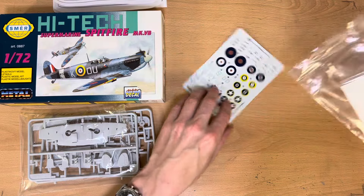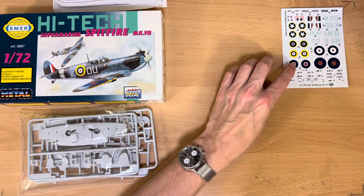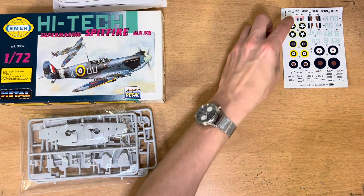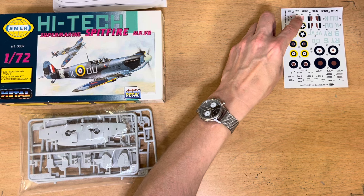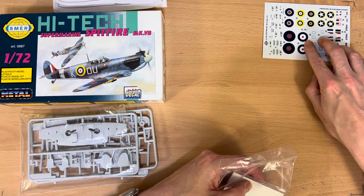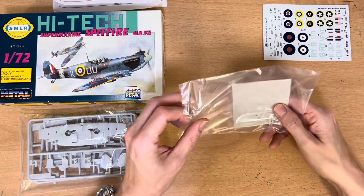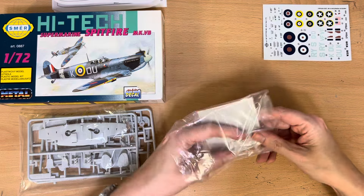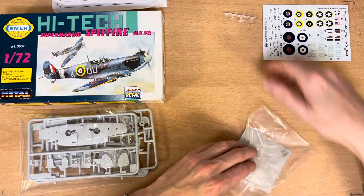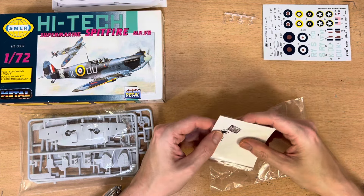In the first bag we've got what appears to be three different sets of markings — one American, one British, and Czech markings for a free Czech unit within the RAF. We also have a three-piece canopy and some photo etch as well, which is a nice surprise.